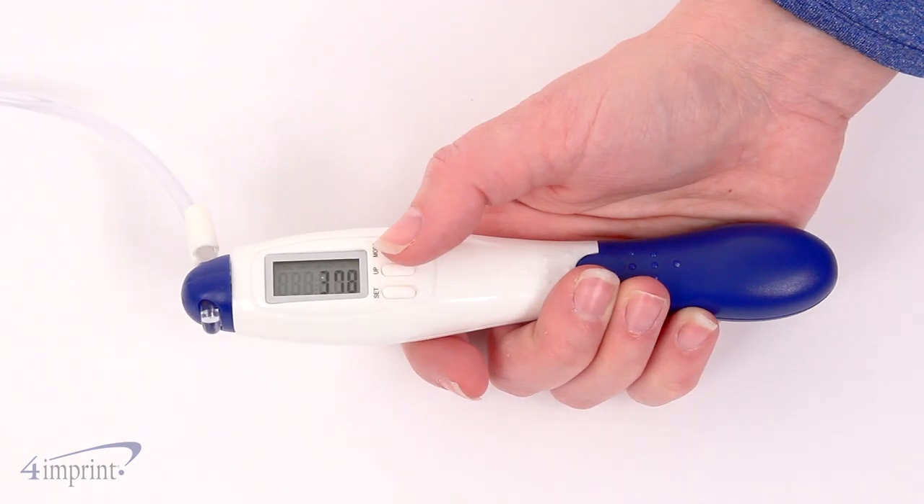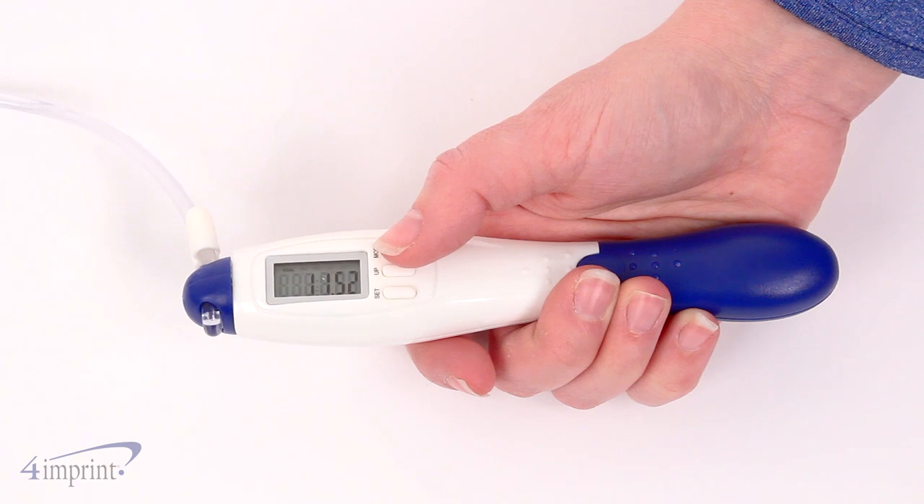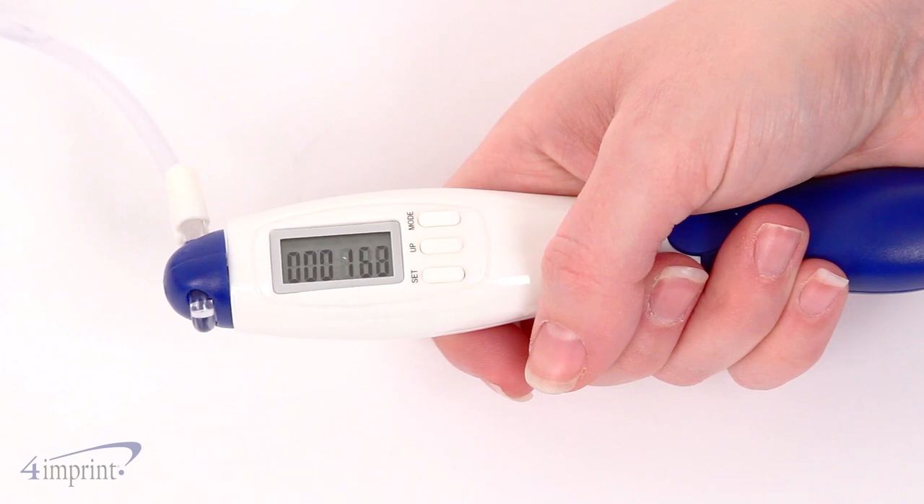One of the handles features a digital display that keeps track of your jumps, calories burned, and distance traveled. There's also a stopwatch so you can time your jump rope sessions.